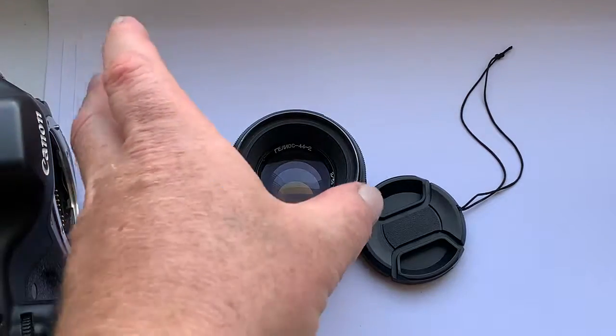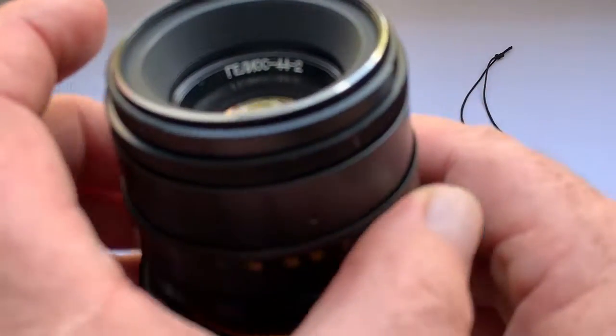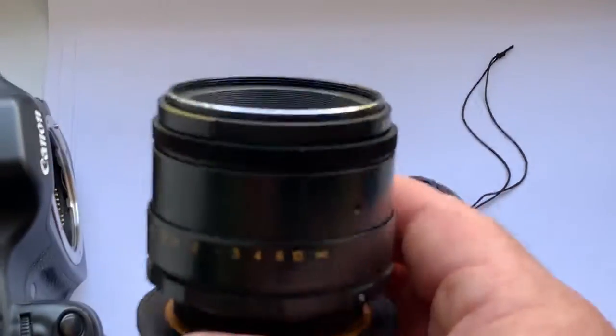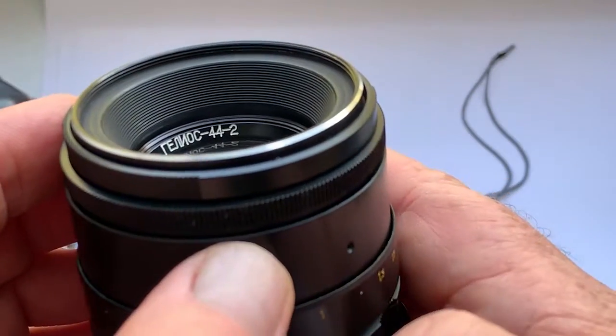Hello friends. This video is about the Helios 44-2 lens that I am selling. All lens mechanisms work very well. This is the Helios 44 model 2.